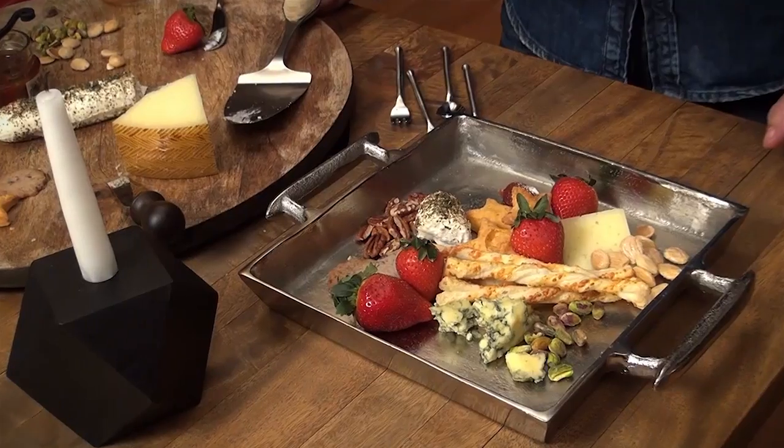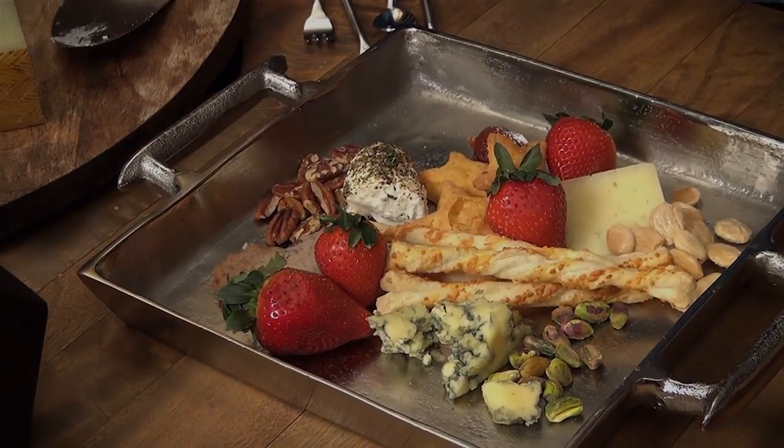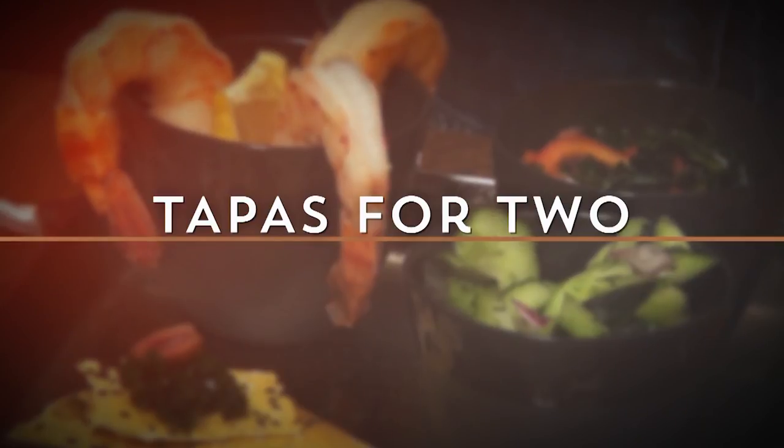And then there you have it — you've got this beautifully presented charcuterie tray. Tapas and finger food, it's a great way to keep the romance going. We're talking about small bites, intimate pieces, stuff you can actually feed one another.